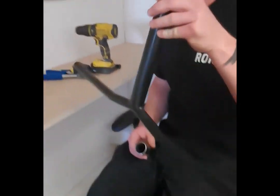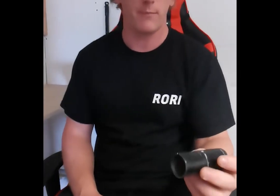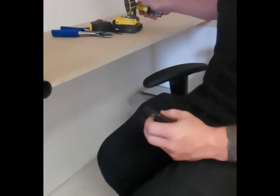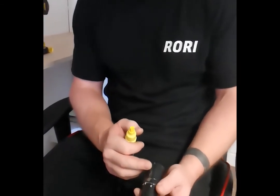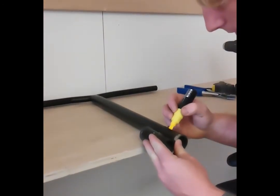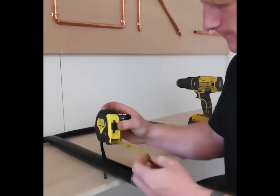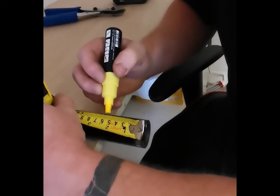Next up, we're going to use the old cut-off bit and we're going to use this slit here to help us mark our next slit. I prefer a bigger slit than this, so I normally go 50mm — I'd normally use a Kronos bar for that. So I'm going to measure it: 50mm or 5cm up to there.